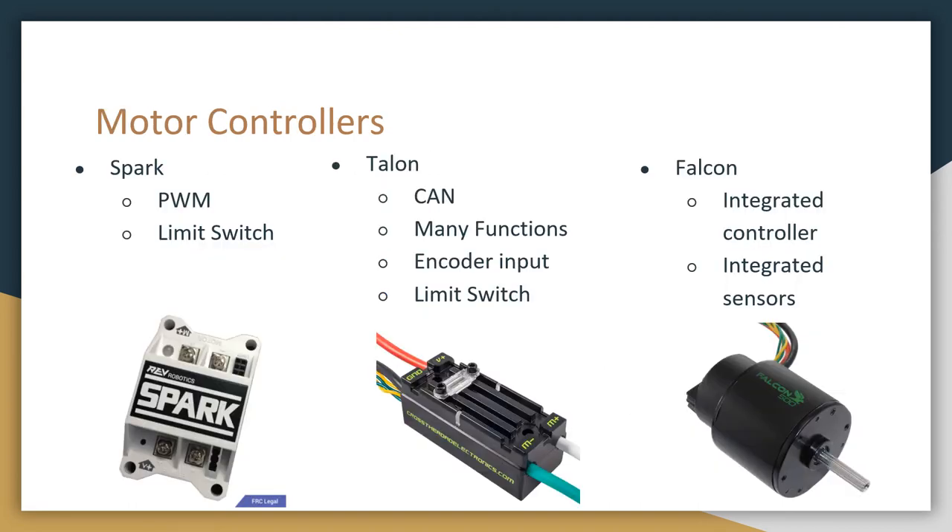Now I wanted to go over some of the basic motor controllers we use on this team. The most basic is the Spark motor controller because it is PWM controlled — there's just power in and motor out. It also has limit switch ports for if we want to stop a lift from moving before it tears itself apart. Next is the Talon motor controller, which has CAN bus functionality. One advantage of CAN bus is that we can daisy chain all of these motor controllers together, whereas with PWM we have to make individual connections back and forth from the RoboRio, which usually makes quite a mess.